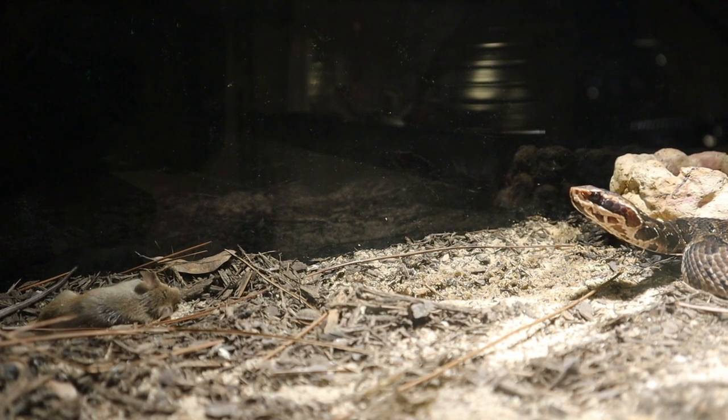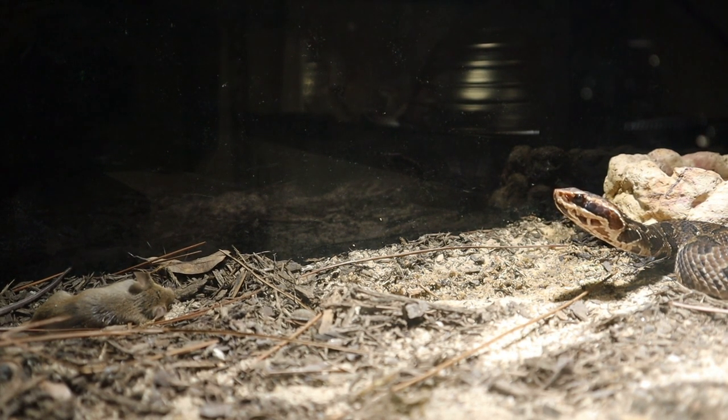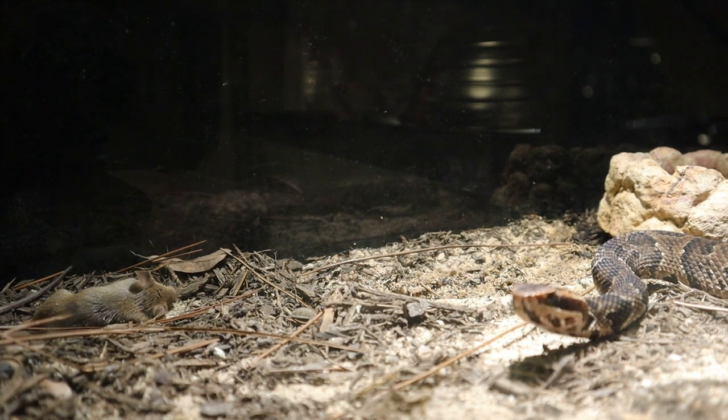Sometimes you have to let these animals do what they do naturally. There's no trying to make anything happen. You have to be extremely safe because this is a venomous snake and you don't want to get bit, so always stay safe.